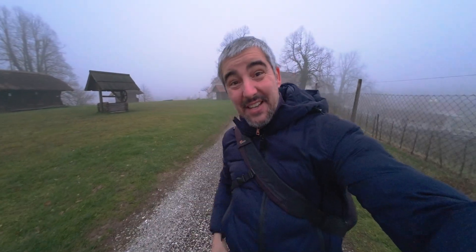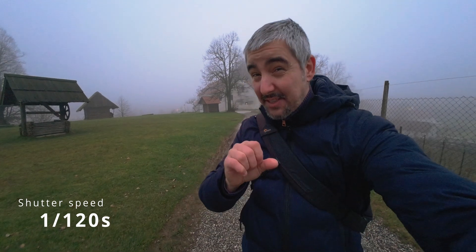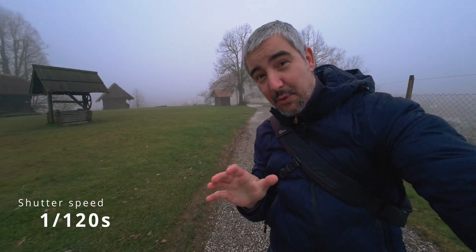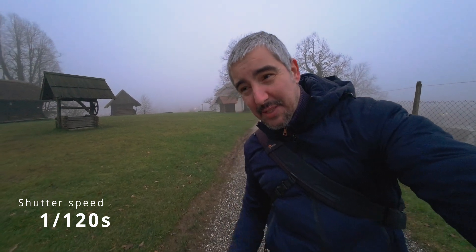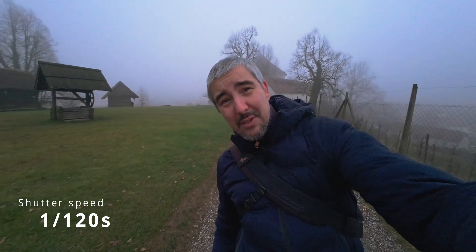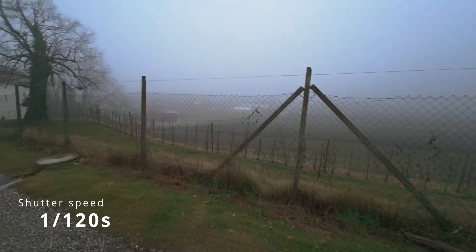Now I'm going to slowly start increasing the shutter speed. This time it's 1/120th of a second — slightly faster than before. My ISO is already maxed out at 1600, so chances are I'll have to raise it even higher and the image is going to get noisy. But how does the stabilizer work with 1/120th of a second? I am walking like an angry person right now, which is not the way you'd want to walk and talk to a camera.